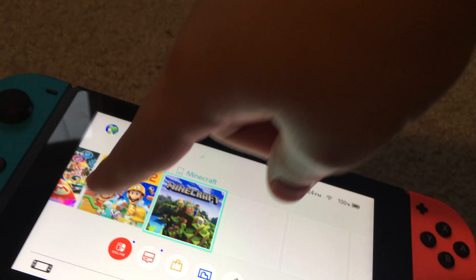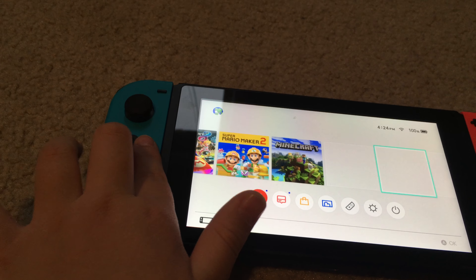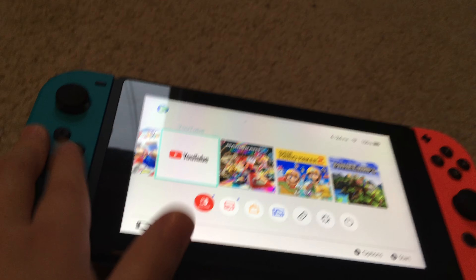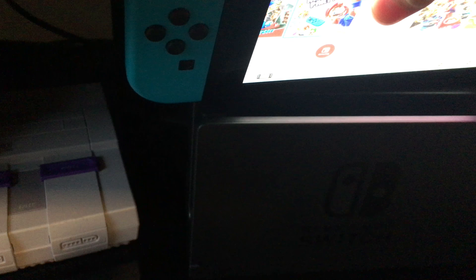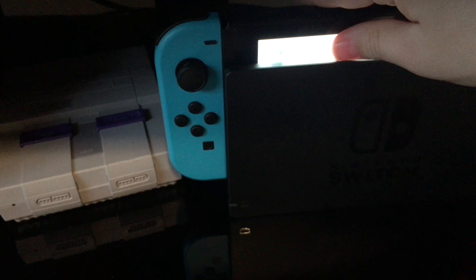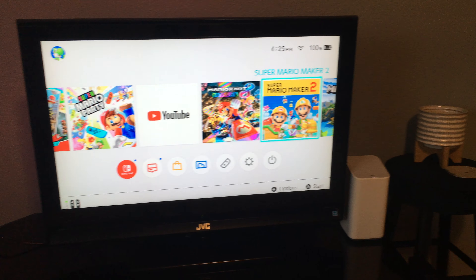If you're a huge Nintendo fan and still have a Wii U, I suggest upgrading to the Switch. I think the Nintendo Switch and the PlayStation are the best consoles, but the Switch is still number one for me because it's handheld. To connect it to the TV, just slide the tablet up into the dock — a green light pops up and it appears on the TV. You can also use the Joy-Cons wirelessly on the TV, which is super cool.